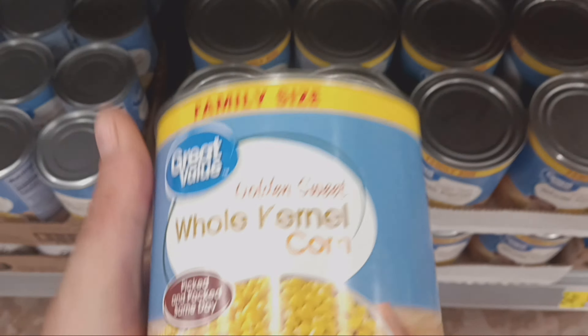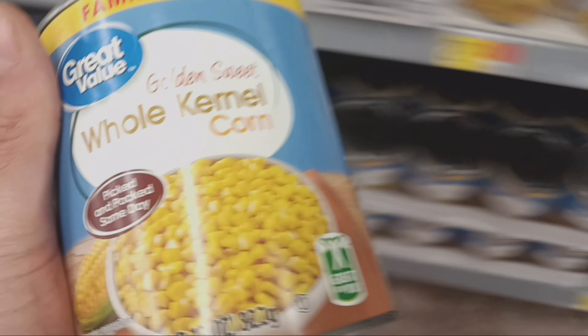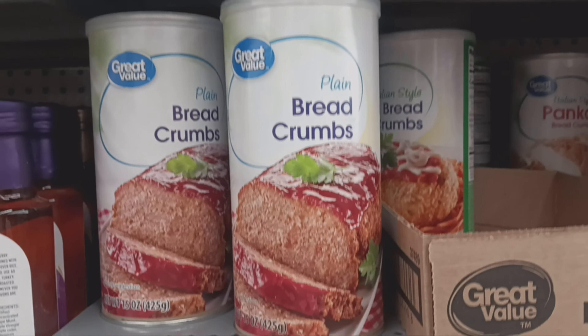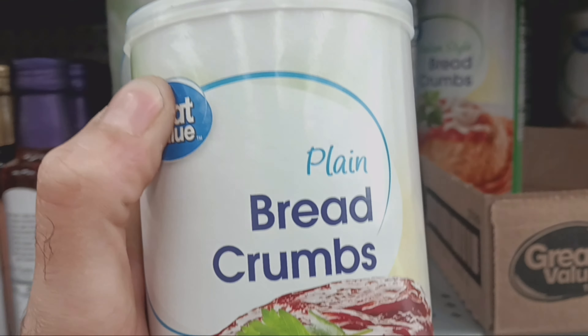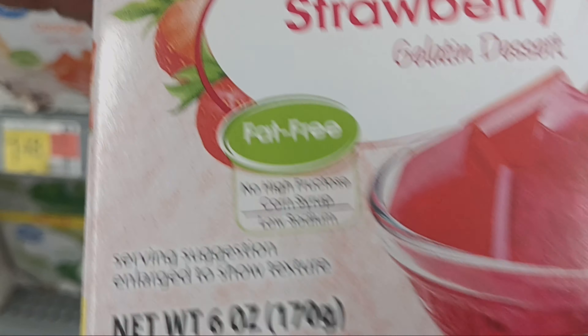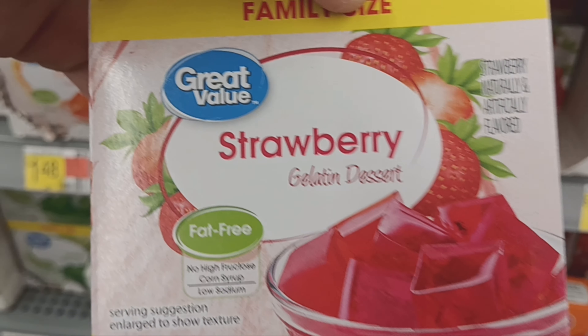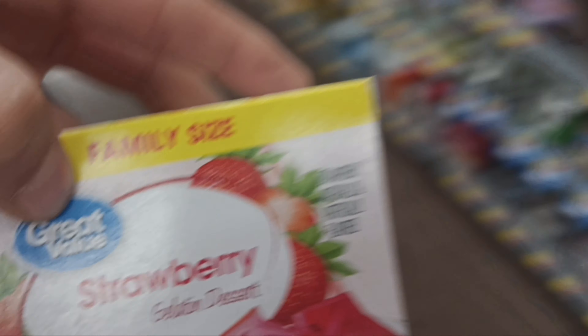The first ingredient is a can of sweet corn — the big family size, 1 pound 13 ounce can. Second ingredient is some plain bread crumbs, 15 ounces, cheap stuff, nothing special. Third and last ingredient is strawberry jello powder, six ounces, the big box family size. You can get off-brand, it's cheaper and works the same.